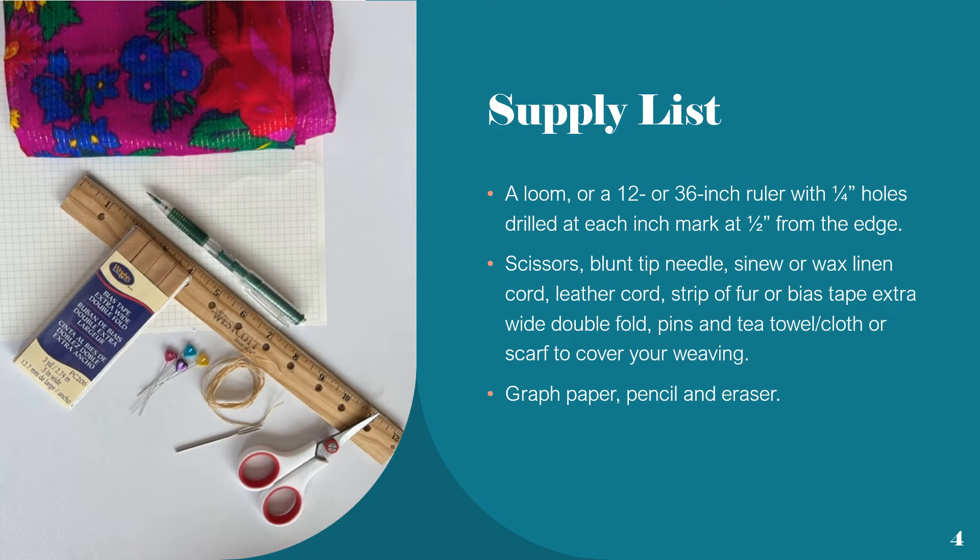For our supply list, we'll need a loom or a 12- or 36-inch ruler with holes drilled at each 1-inch mark at a half an inch from the edge, scissors, a blunt tip needle, sinew or wax linen cord, leather cord, strip of fur or bias tape, extra wide double fold, pins, and a tea towel, cloth, or scarf to cover your weaving.